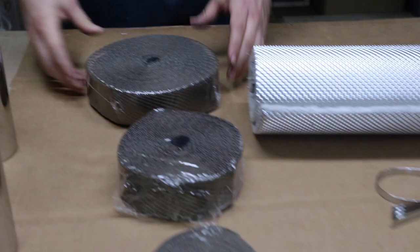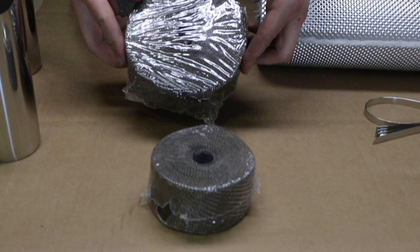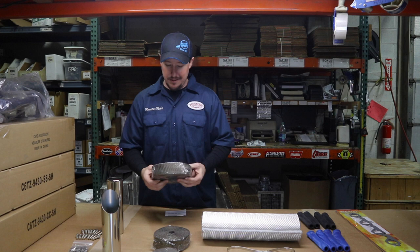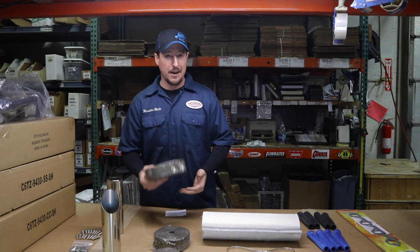Next, we have a great offering by Heeshield Products, made in America. This here is header wrap. It comes in rolls of 100, 50, and 25 feet. The really great benefit of this is that it keeps heat out of your engine bay and your firewall. You wrap it around the pipes on your header and exhaust, and it keeps things cool and gets the heat out the back.